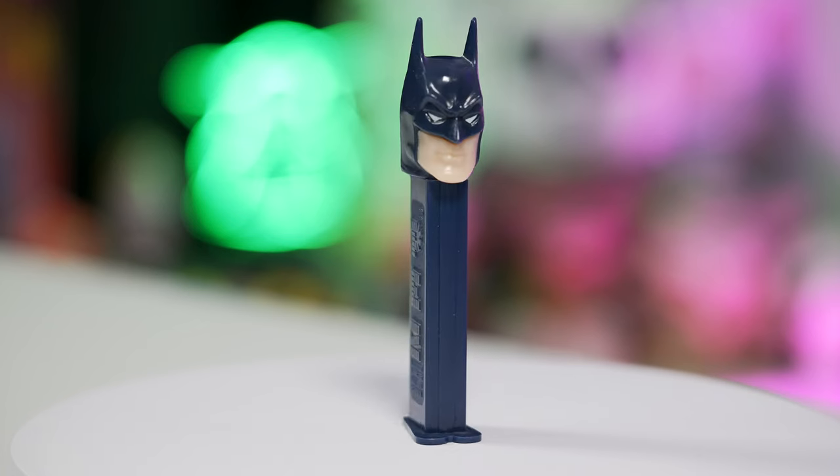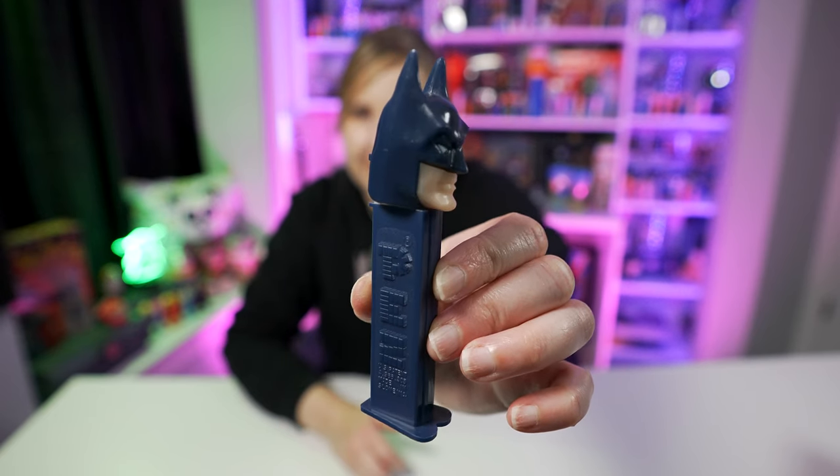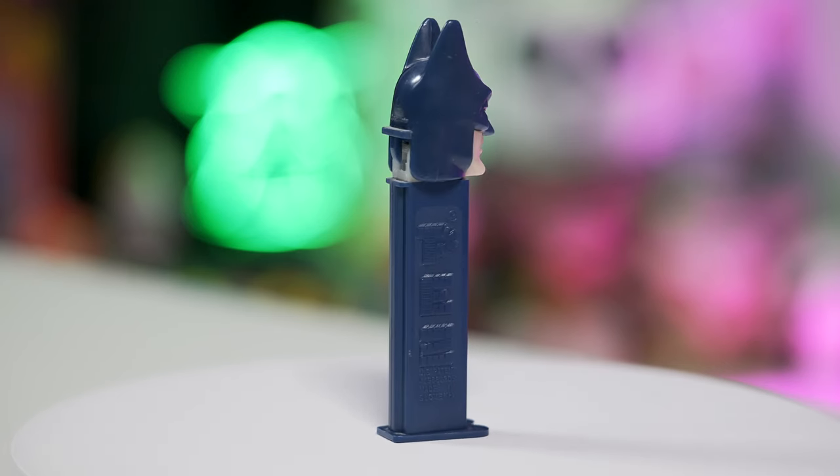Next up is Batman B. This is the Batman Pez dispenser that moves the design forward — before this, Batman A looked kind of cartoony and classic, but this one represents more of what Batman looks like in the movies. This Batman Pez was released in 1996, and in 1995 the Batman Forever movie with Val Kilmer was released. This Batman Pez might actually be based more off a comic book Batman, because in the movies Batman never wore a blue suit — he always wears a black or really dark gray suit. There are two different head variations in Batman B.